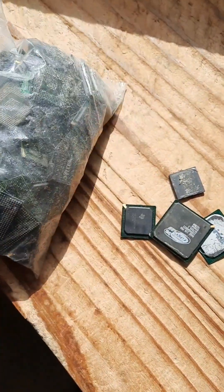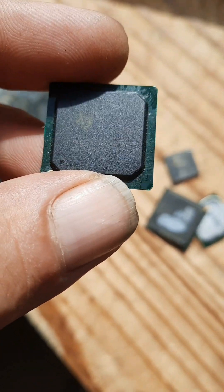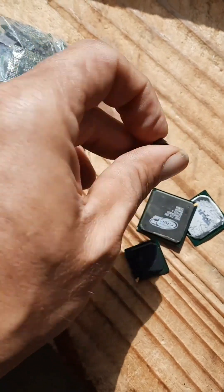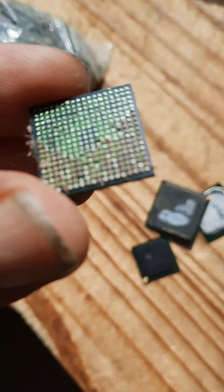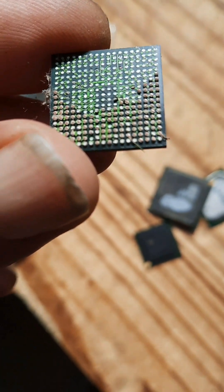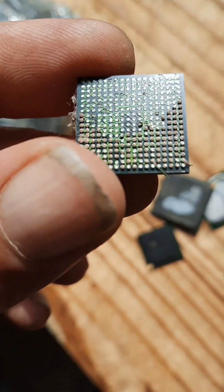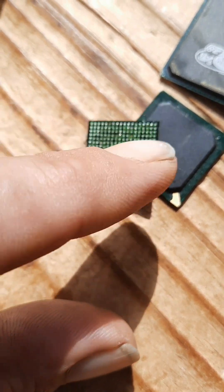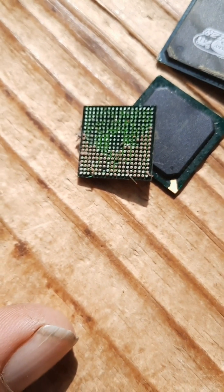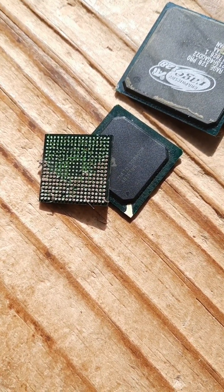I'm going to peel all the tops off and I'm only processing BGAs. How you can tell they're BGAs is you flip them over and look for a square grid on the back. You don't want to see two lines, because that would be an IC chip. You want to see a square pattern on the back. If you flip the chip over and only see an array of balls going here and here, that's going to be considered an IC chip, and your gold recovery is not going to be as intense as it would be with an actual ball grid array chip.